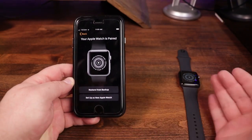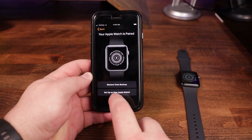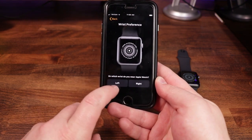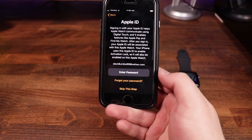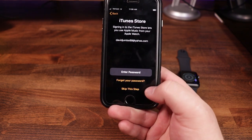If you've had a previous watch, you can bring over a backup and install it to this one as well. But for this one, we are going to do 'Set Up as a New Watch.' Then it's going to ask your wrist preference — on which wrist do you wear your Apple Watch? I typically wear it on the left, so I'm going to tap on left. Once we've done that, you're going to go ahead and agree to the terms and conditions. You can set up an Apple ID. We're going to go ahead and skip this step for now, and we're also going to skip the iTunes store.